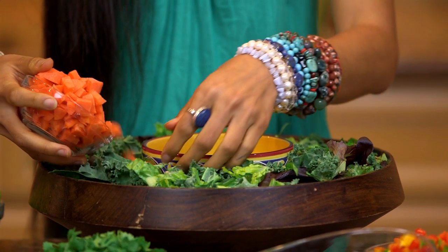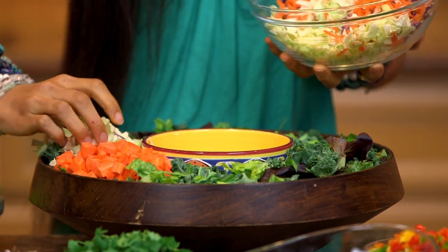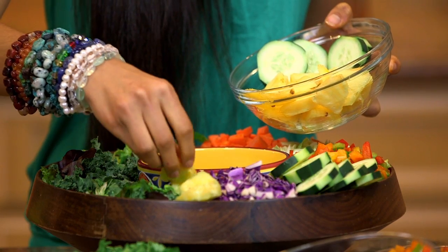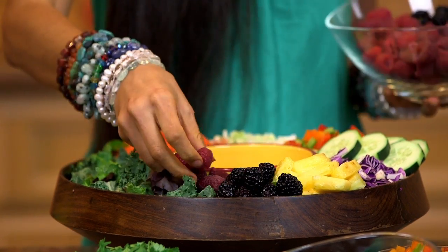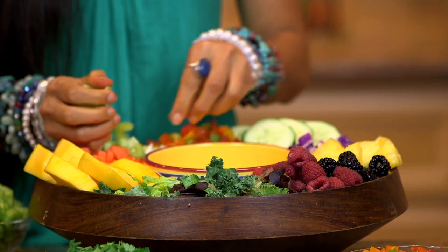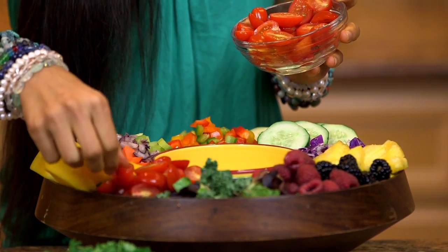For this rainbow salad you will also need one small cup of chopped carrots, some shredded purple and green cabbage, one overflowing cup of rainbow bell peppers, cucumbers, and pineapples, blackberries and raspberries — you can even use strawberries and blueberries — as much sliced ripe mango as you desire, two to three cups of diced celery, a little less than half a cup of red onion, and last but not least, cherry tomatoes!